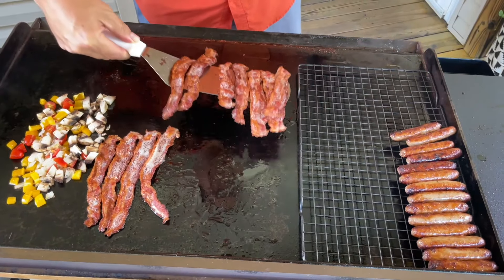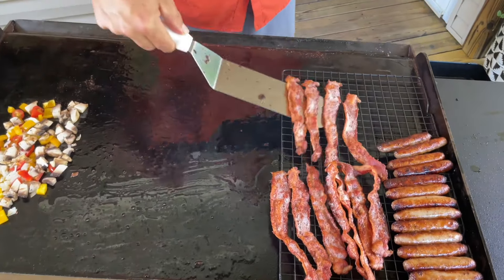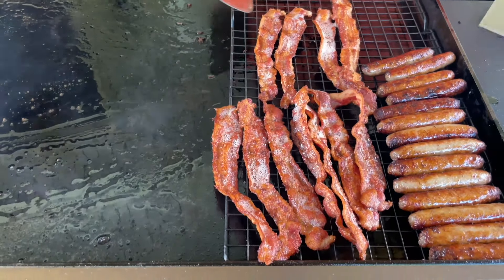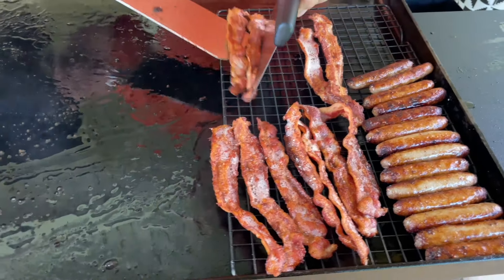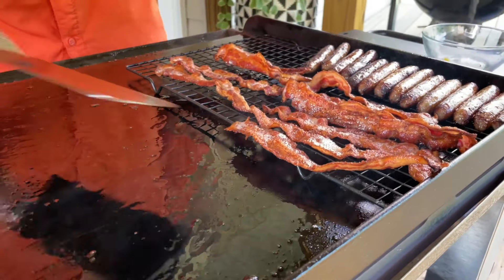Then our bacon — right on there, look at that. Drain it from the grease. What do you think? Looks good — try it out, see if it works.